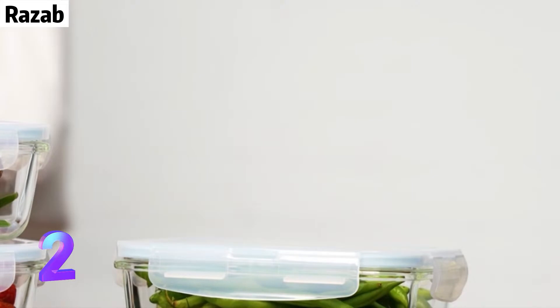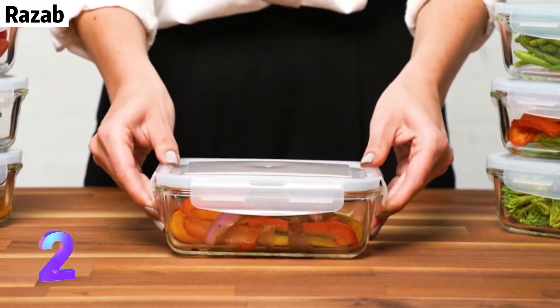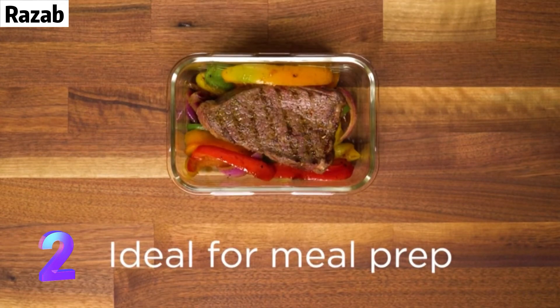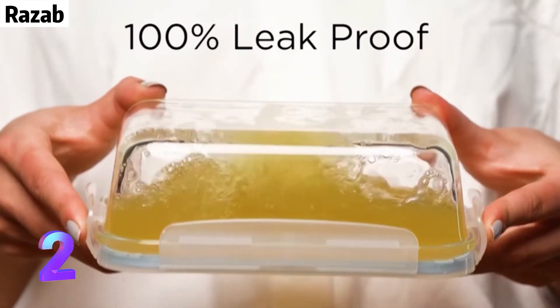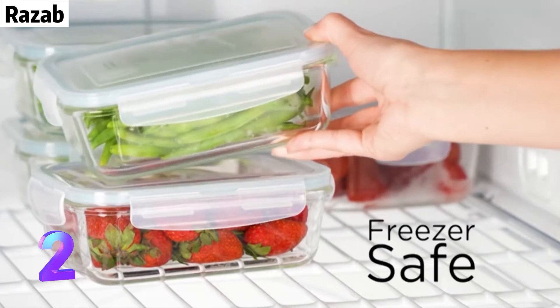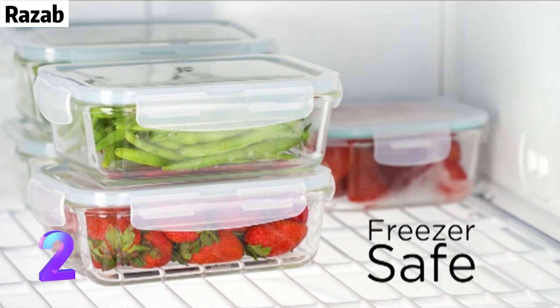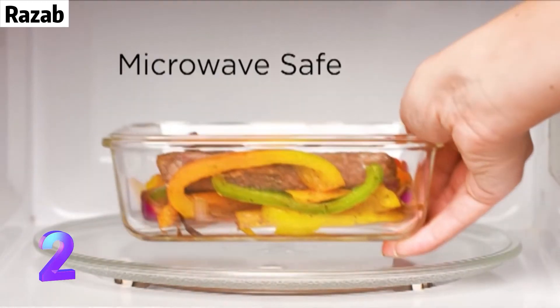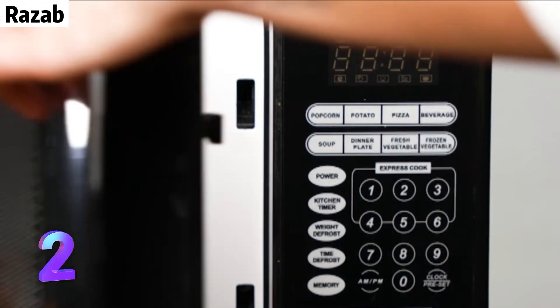Airtight and watertight silicone-sealed BPA-free plastic lid. This 16-piece borosilicate glass set features BPA-free airtight snap-on lids with a 4-tab locking system. Easy to use and easy to clean. It is safe to wash the lids in the dishwasher — top shelf recommended.